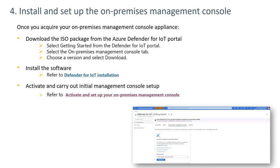The next step is to install and set up the on-premises management console. This involves downloading the ISO from the website — select that you want an on-prem management, select the version, and click download. Refer to the Defender for IoT installation documentation, install it, and activate it. It can be done on a virtual or physical installation.